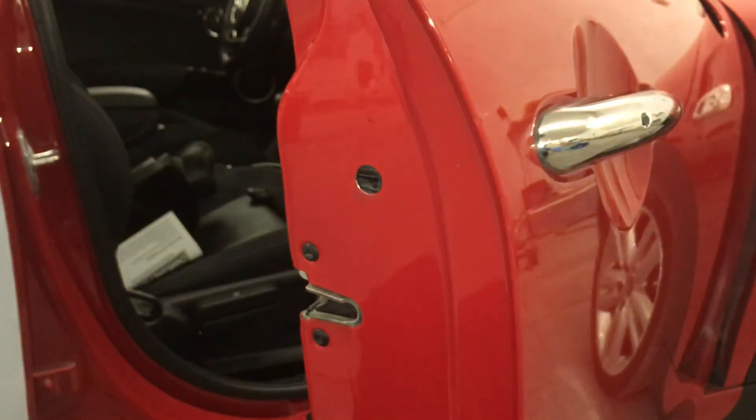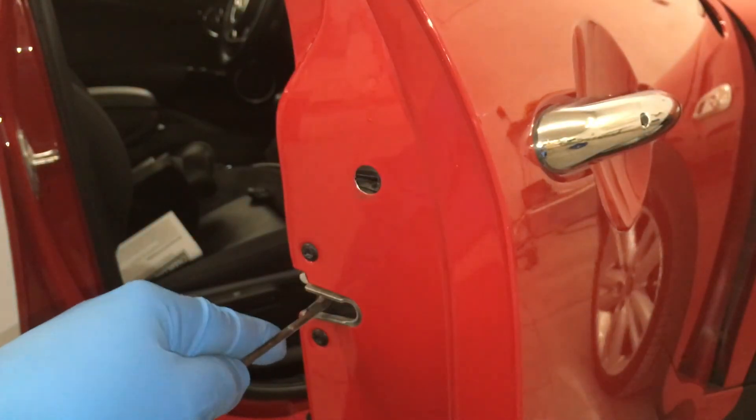It's always good form to make sure the latch and handle are functioning before closing the door.